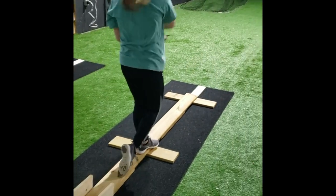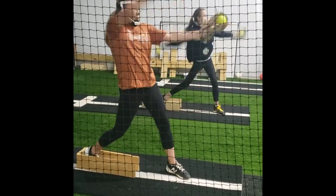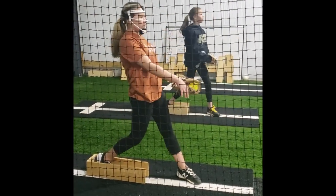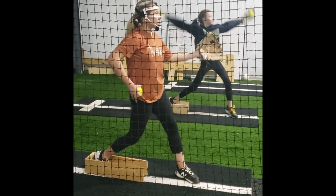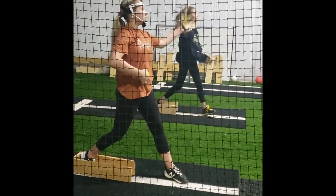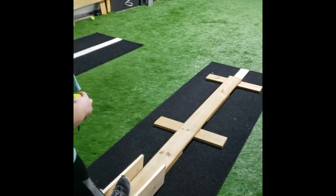Now we have the balance beam again in the box. Here is just the three ball drill with the box, and these girls are trying to sit more into their posterior chain. We just isolated that motion where their heel is up in the box and they're trying not to touch it with their shoe, and then they are doing the three ball drill.